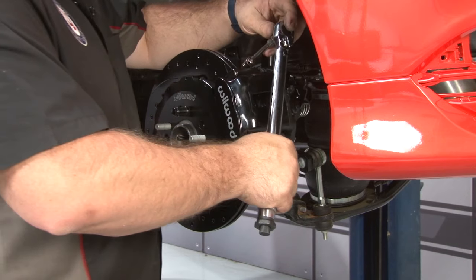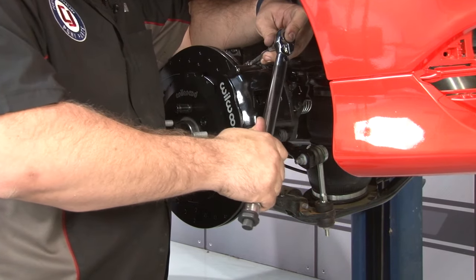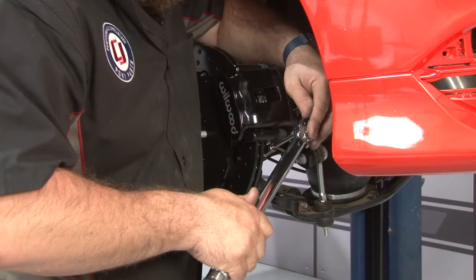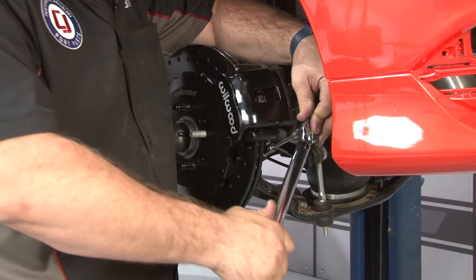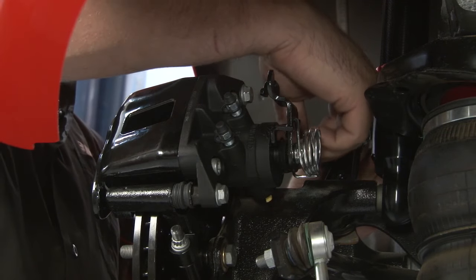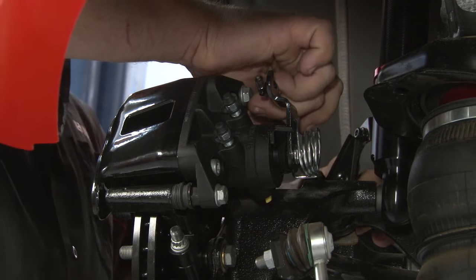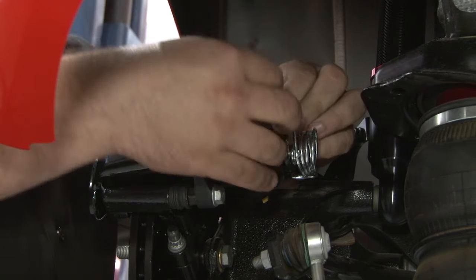Now that the caliper position is good, torque the bolts to 30 foot-pounds. Next, fish the factory e-brake cable through the hole we drilled earlier, get it seated, and connect it.